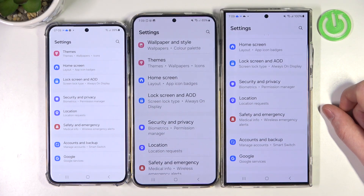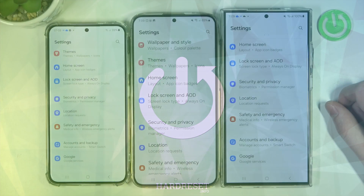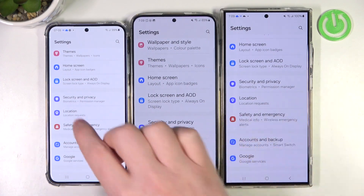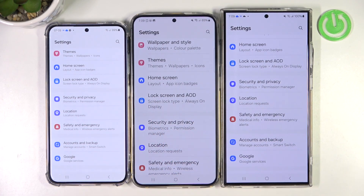Hello, in this video we're going to check if there's a fingerprint scanner on each device in the Samsung Galaxy S24 series. Here's the Samsung S24, Samsung S24 Plus, and Samsung S24 Ultra.